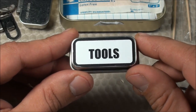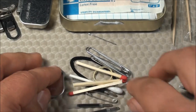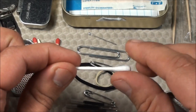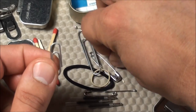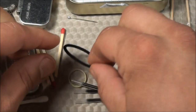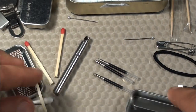Now for the Tools micro compartment — I'll drop everything out on the table. I have: one razor blade, three matches (cut down to fit the tin, with the striker on the lid), one half of a Q-tip, two paper clips (one large, one small), two safety pins (one large, one small), two needles, one black hairband, one rubber band, and three refills for the True Utility telescoping pen. Those are all the items in my little Tools micro compartment.